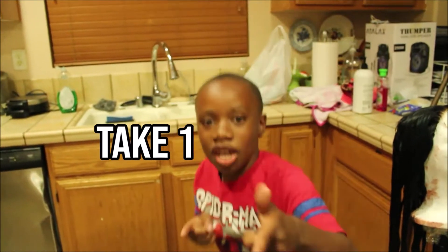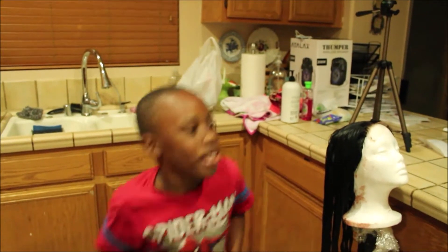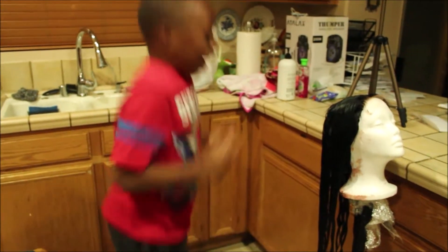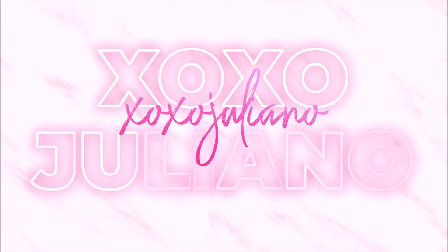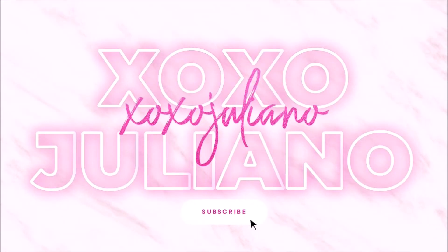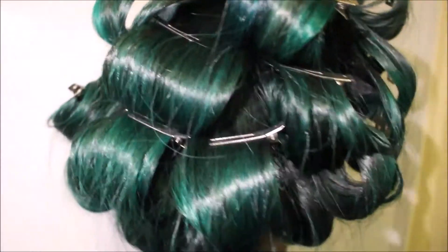What's up YouTube, I'm Asan and this is my aunt's channel. Today we're going to be dyeing hair green. Hey guys, welcome back to my channel — as told by my nephew, I'm going to be showing you guys how I got green hair.